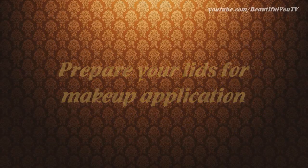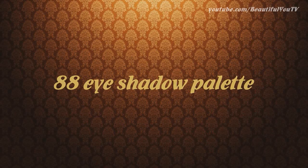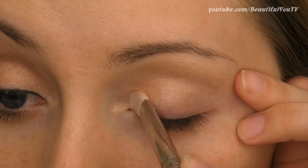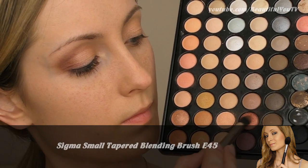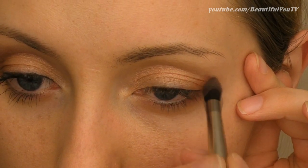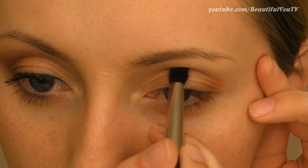Now let's prepare our lids for makeup application by applying a primer. Then we can move on to our eyeshadows — apply a coral golden color to the inner corner of your lid. Then take a tapered blending brush and create an angle to your makeup with a coppery eyeshadow.